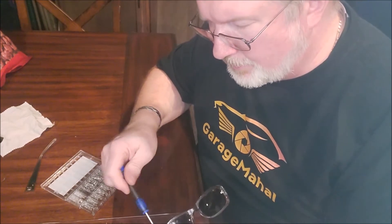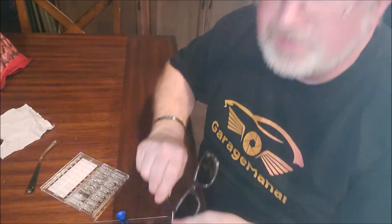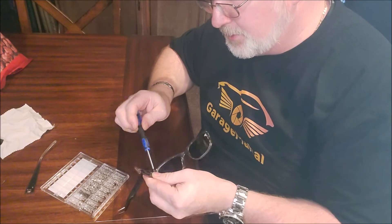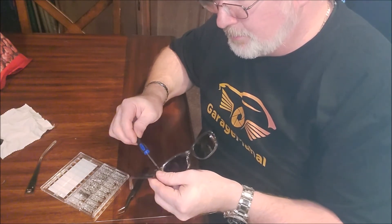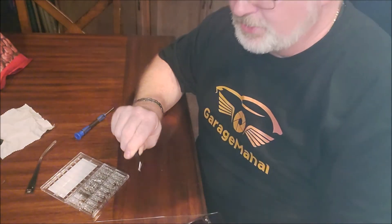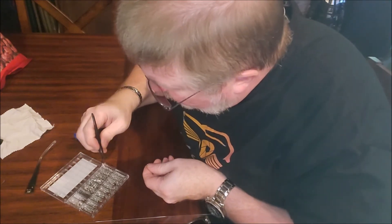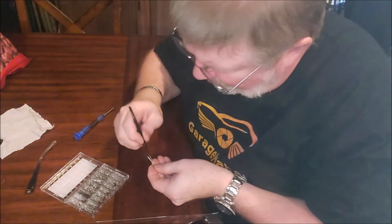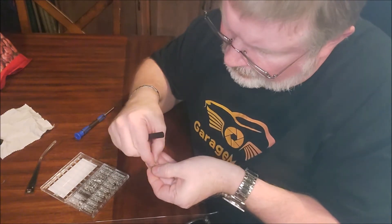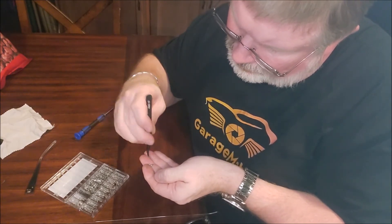So I'm basically going to use this little screwdriver and then use the little tweezer to pull it. All right, so that's the screw that I'm going to be looking for. I'm basically going to hold it above the kit and look in here to see which one. I think this is probably going to be it — except I don't think the head is quite that big on it. But it's tight, and I think that's going to be pretty close to what I'm looking for.